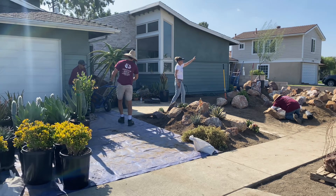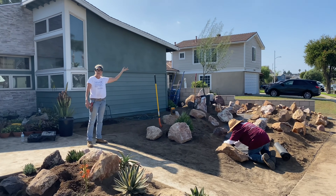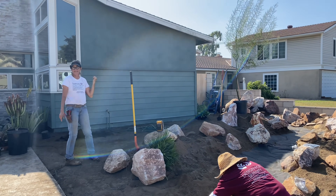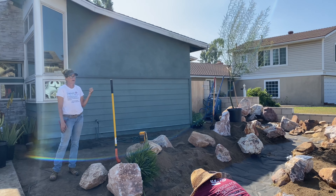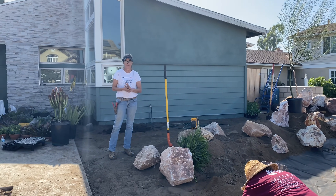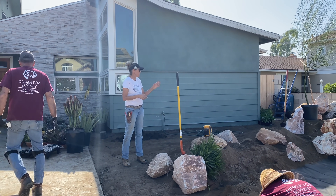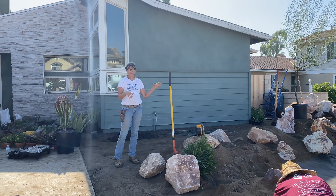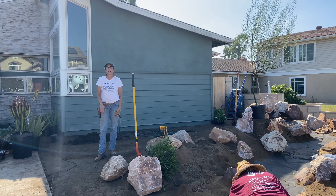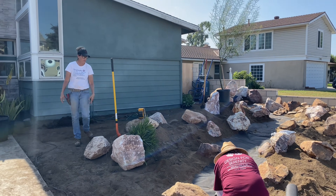I've got my Palo Verde Desert Museum as per the client's request. I know I'm always saying no trees, but this is a desert tree - it is very, very drought tolerant. It's absolutely beautiful and I've managed their expectations. They know it's going to drop yellow flowers in the spring, but we're also going to be doing Cali Gold California Gold top dressing rock, and I'm just going to be accenting with a little bit of burgundy here and there.